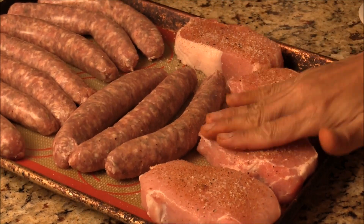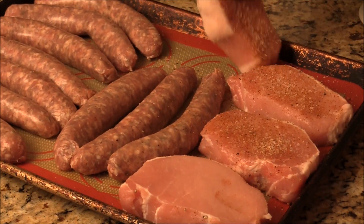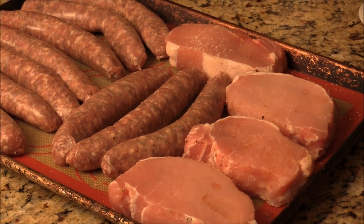Again, I use one hand — my right hand — to touch the meat, and my left hand to do the spices. Simple as that, so you don't get confused.